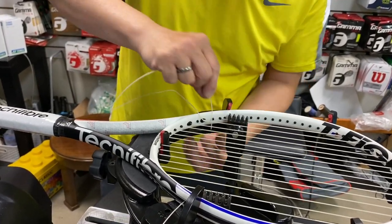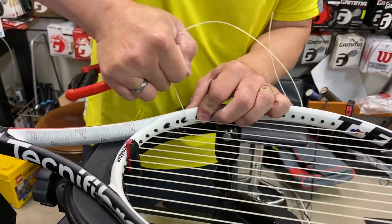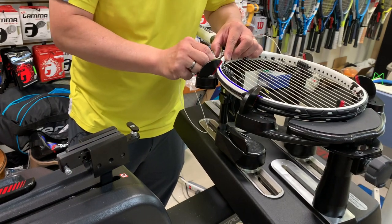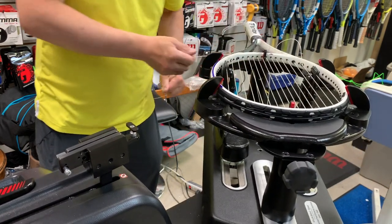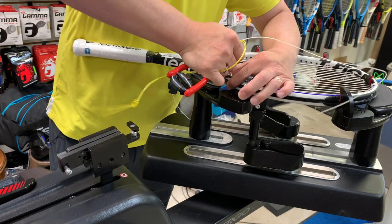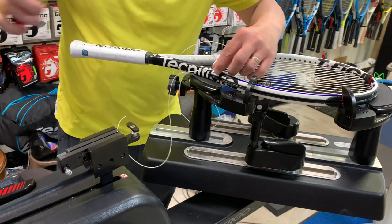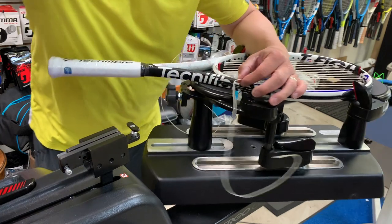I like to use this thing — towards me, up away, towards me. Same on the other side. Over, around, and through. Now, hitch. Done with the mains.